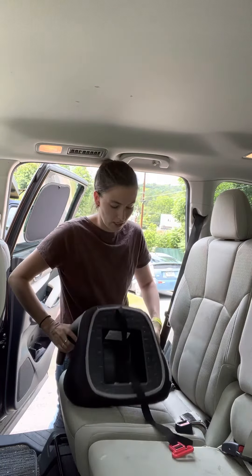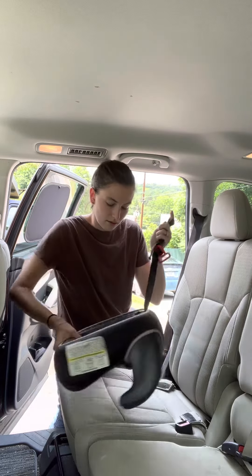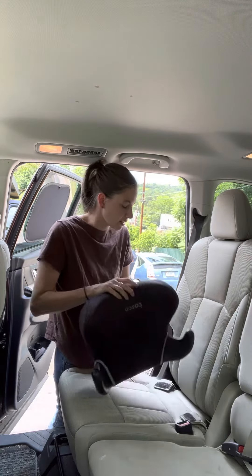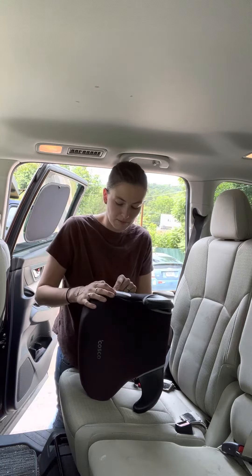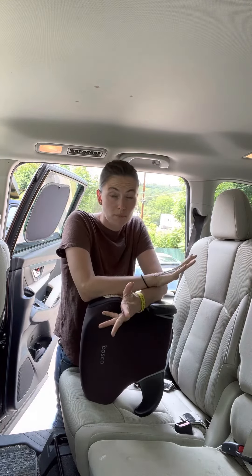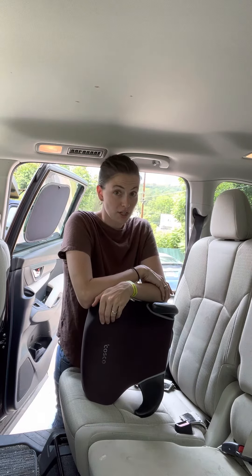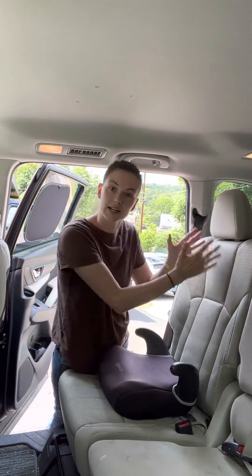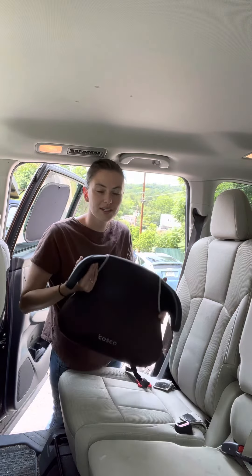I'll talk more about this in my review video. The seat specs say 43 inches is the minimum height and 57 inches is the maximum. The label says four years old, and most if not all boosters on the market say four, but I'm going to say closer to six. Know your child — are they mature enough to sit right the whole ride? Are they mature enough if they fall asleep? This is a backless booster, so there's nothing on the sides to keep them from slumping when they fall asleep, and you need a headrest in the vehicle seat. Know your child, know their maturity. That is how you use the Costco Rise.